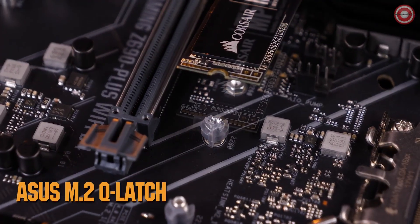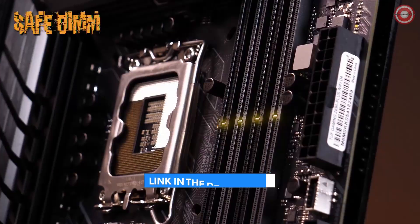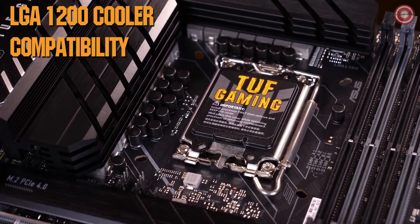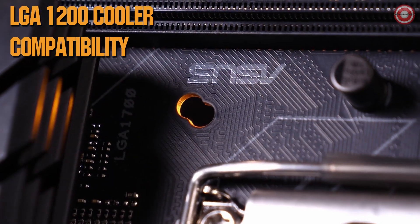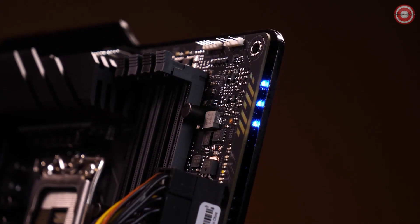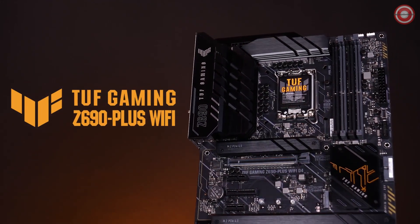TUF Gaming makes PC DIY easy with features such as the M.2 Q-Latch, SafeDIMM, and pre-mounted I/O shield. The mounting holes allow builders to mount both LGA1700 and older LGA1200 compatible coolers for a smoother upgrading experience. Multiple lighting zones enable you to customize your PC's look and feel. This is the TUF Gaming Z690 Plus Wi-Fi motherboard.